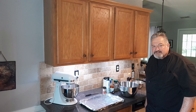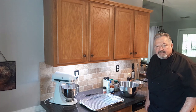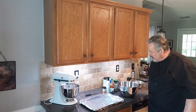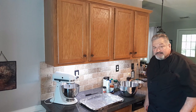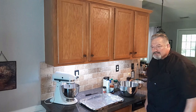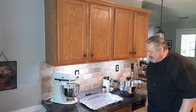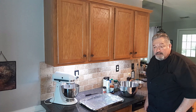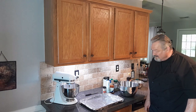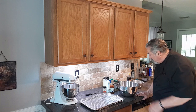Hey, welcome back to Phil's Cucina. Today we're gonna cook some chicken wings, and I know everybody loves chicken wings, so I expect this to get a lot of thumbs up — push the likes button. And if you're not already a member, join my crew here and subscribe.